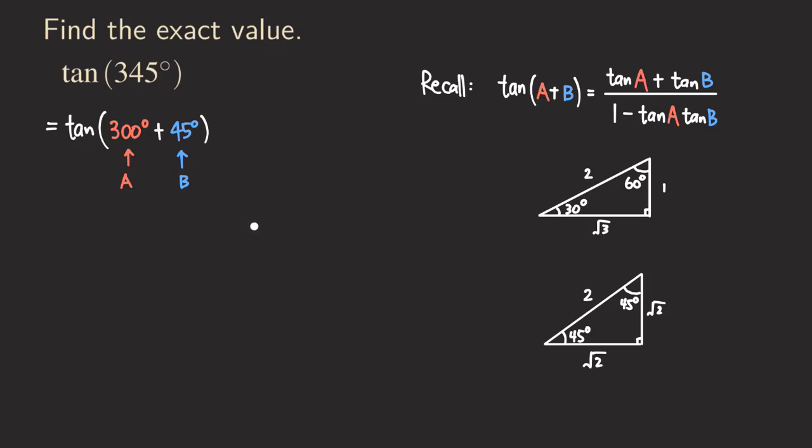The tangent formula looks a little different — it has a quotient — but we apply it the same way. We get tangent of A plus tangent of B in the numerator: tangent of 300 plus tangent of 45. And in the denominator: 1 minus tangent of 300 times tangent of 45.